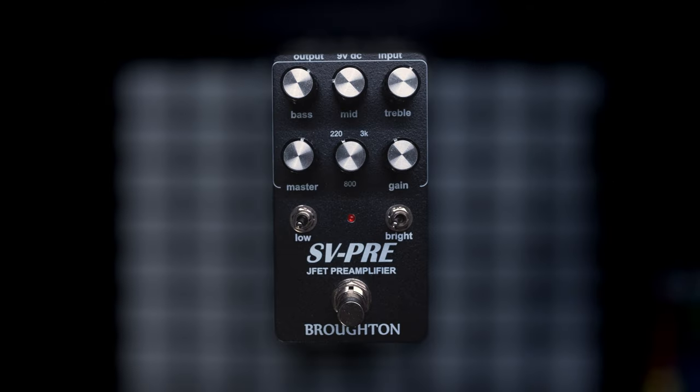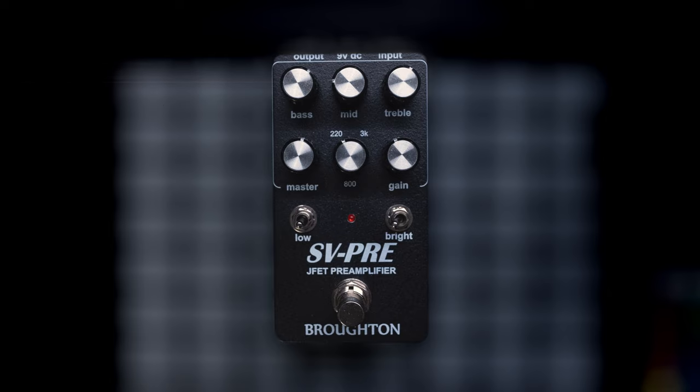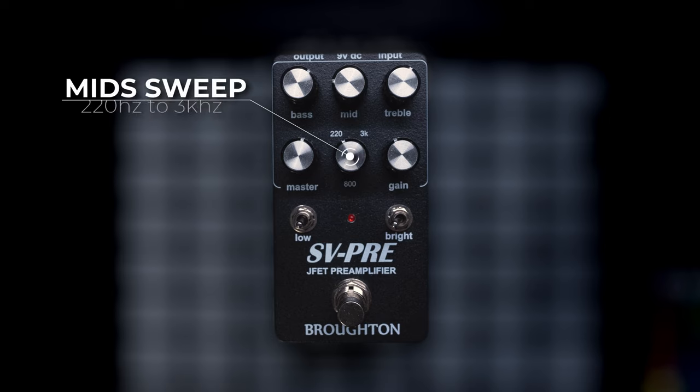The controls on this pedal are basically the same as what you'll find on an old school SVT head. On the top row you have the bass, middle, and treble controls for the EQ, and these are all flat when everything is at noon. The frequency of the mids knob is controlled by the middle knob on the second row, which is where this differs from the old school SVT heads because they had stepped frequencies.